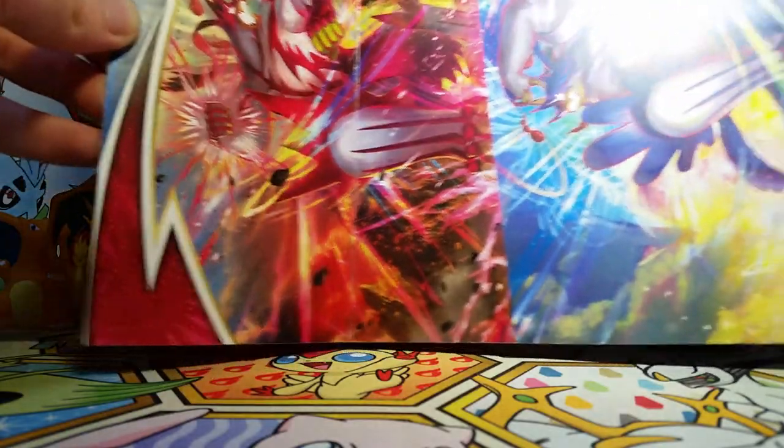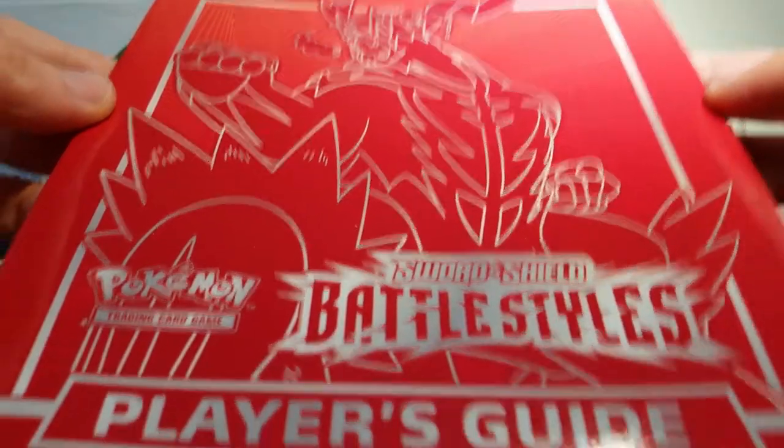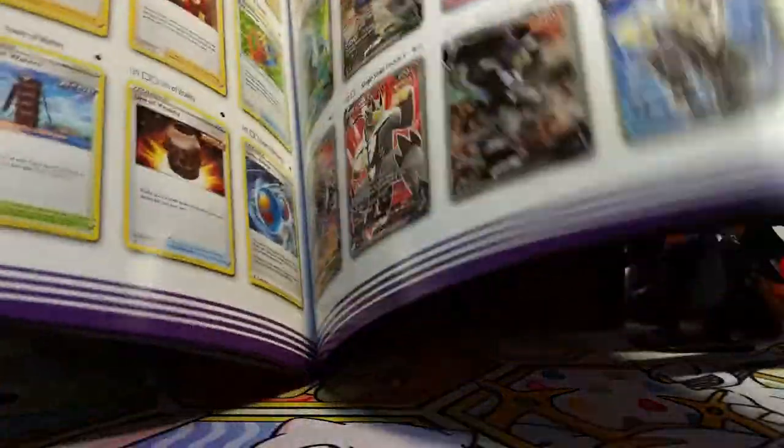Just like with every Elite Trainer Box, we have the awesome pack arts on the inside of the wrapping on the outside. And then we've got our usual player's guide. It has some strategies for the cards in this set, which is fun for the single strike and the rapid strike stuff to read up on.